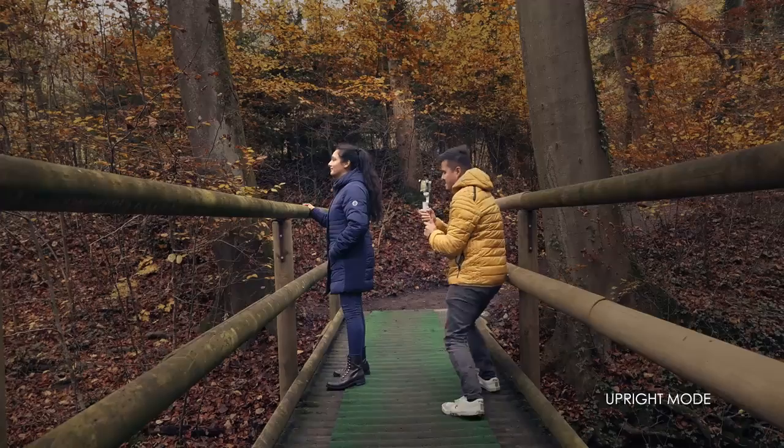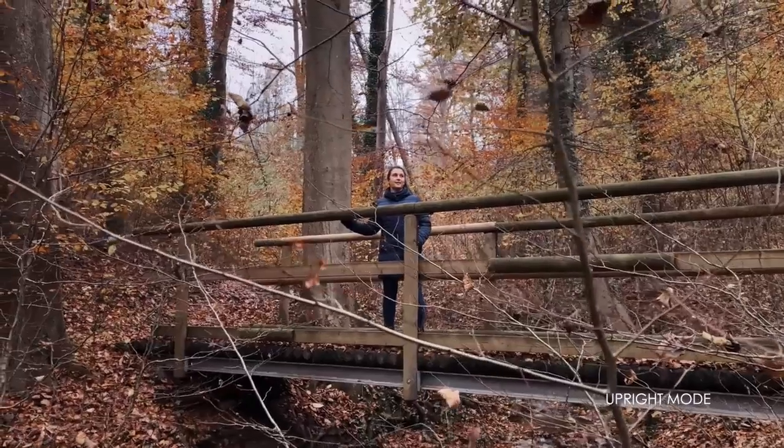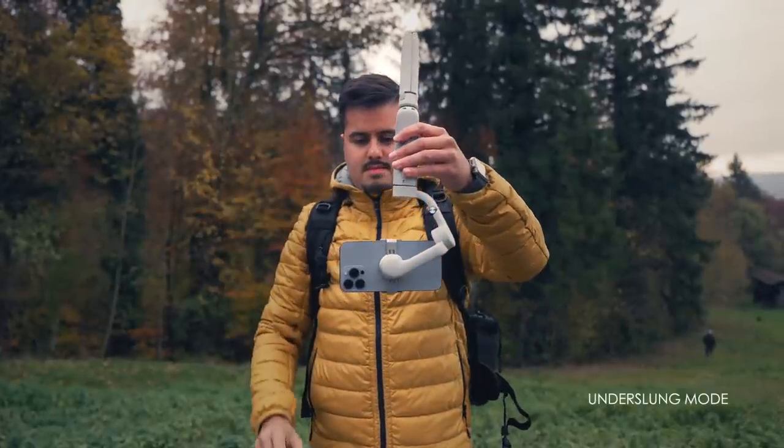Let's move on to the operating modes. I will show you the different techniques and how you can use the gimbal for your creative shots. There is the upright mode, which you will be using most of the time to create your camera movements. If you want to learn more about camera movements, I also have a dedicated video on that. Then you can enter underslung mode by placing the gimbal upside down.